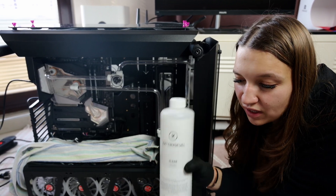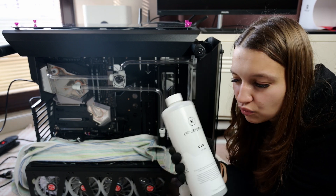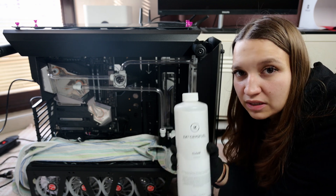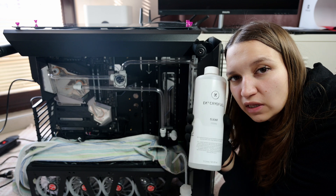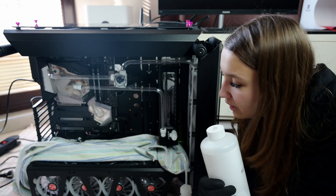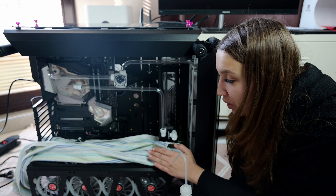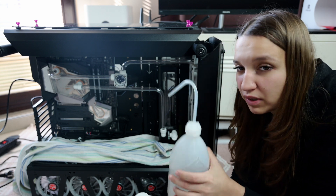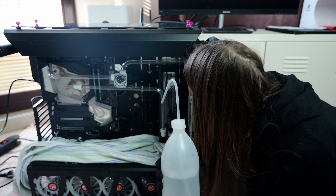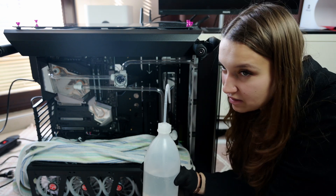After we bent some tubes and had fun establishing the whole system, now it's the moment of truth. I got this EK review fluid — clear premix — that I will put into the system and see if it leaks. Normally people use leak testers, but unfortunately I don't have one. That's why I put my grandma's towel here — if it leaks, it will drip on the towel. My premix is already in the special bottle and it's time to fill the system and see if everything works correctly. Fingers crossed, let's start.